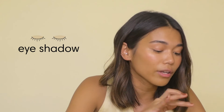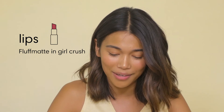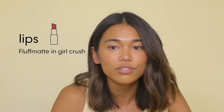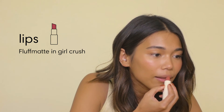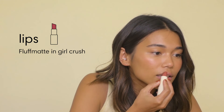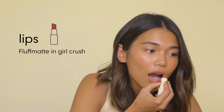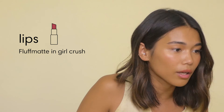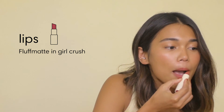I just put it on with my fingers, no brushes or anything. After I do my eyes, I do my lips to finish off the look. I really love this shade — it's called Girl Crush, Fluff Matte Girl Crush. I love a matte lip. I think this color just evens out with my natural lip color. I'm going to make a really ugly face putting lipstick on, but I love a matte lip.